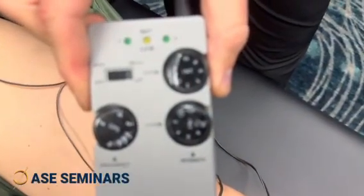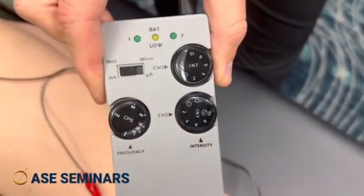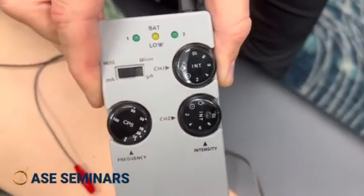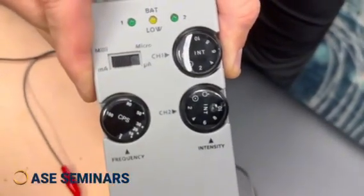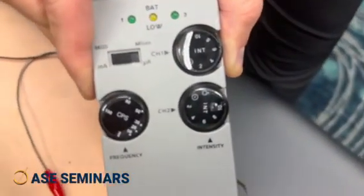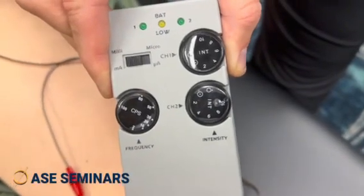This is the e-stim machine. I like it — it only has two leads. When we learn high frequency on Sunday, I can get to 100 hertz right away. There's a 100 hertz dial and a 10 hertz dial, and the wires are thicker, so it gets a crisper, deeper stimulation and they don't break as easily.